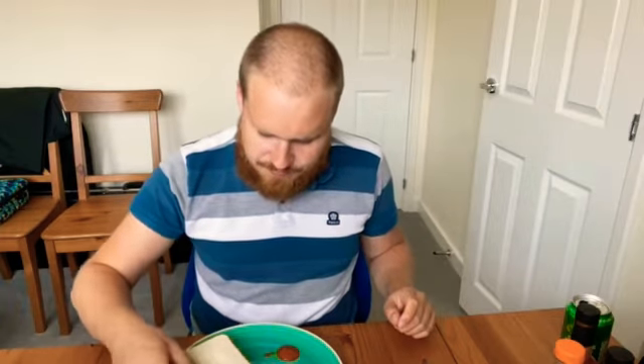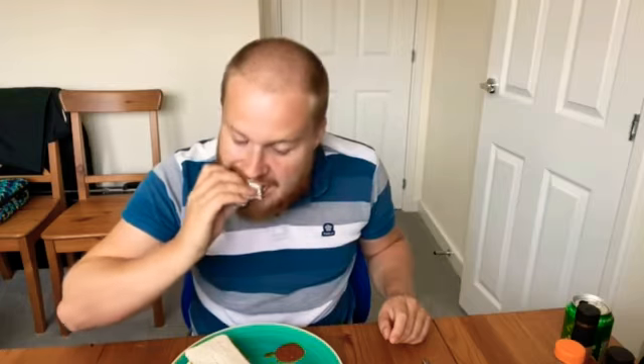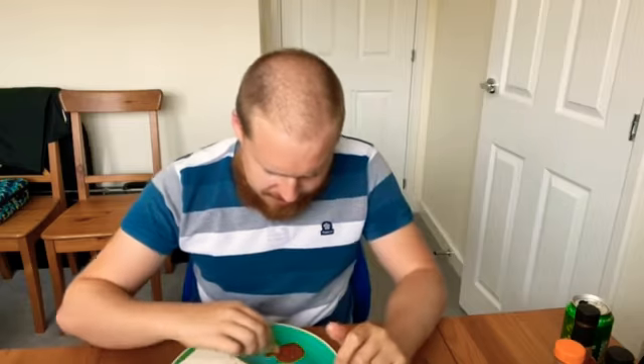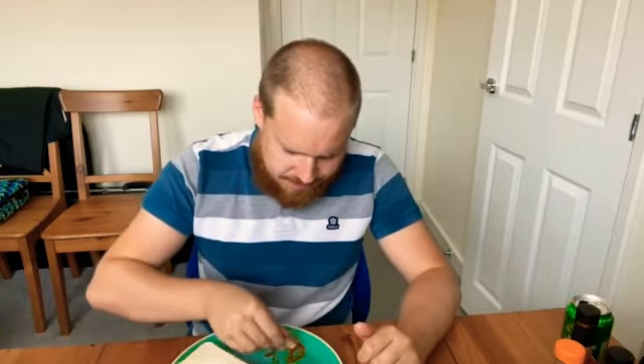Maybe it would be nice with noodles — I'll have to try it with noodles at some point. So far I've tried it with pasta with tomato sauce, which didn't go too well, and I've tried it with sausages. Let's try it again. We've got a nice sausage sandwich. That weird flavour — I'm not quite sure what it is. Kind of a watery flavour.